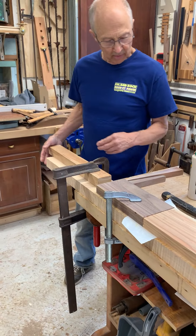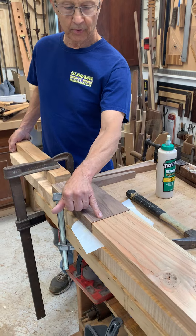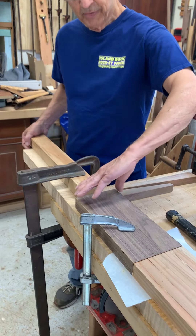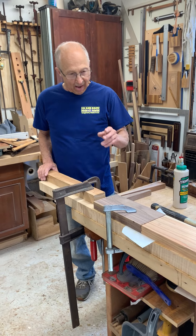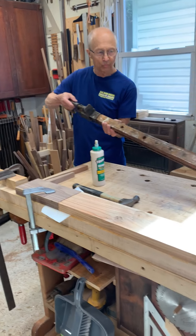I'm gluing pieces of walnut on the ends of this board. I've used dominoes for this joint to stiffen it up a little bit, and when it's dry I'm going to take more walnut and encapsulate this. I'm trying to put some pressure on the glue joint.